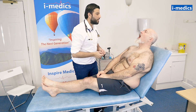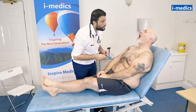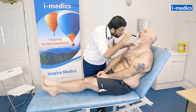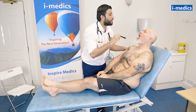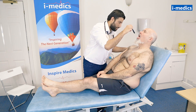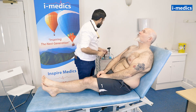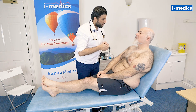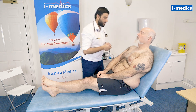Just open your mouth for me, Mike. Looks okay there. Dentition looks normal. Just pop your tongue out for me, Mike. No obvious tongue problems there. Can't see any obvious jaundice. Mike, I'm going to have a feel of the glands around your neck.